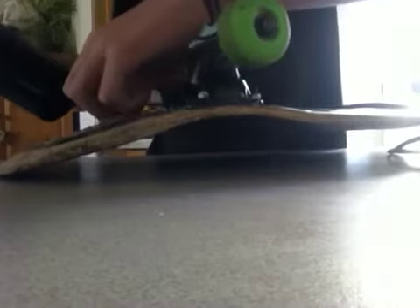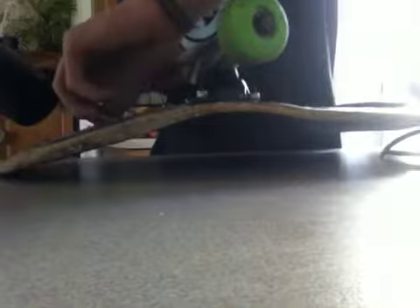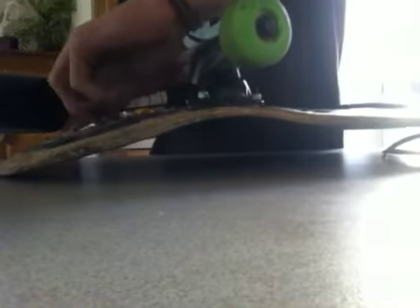Then what you want to do is start aiming it at one edge, then start peeling it up, and just keep aiming the heat at it as you peel.